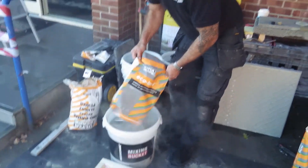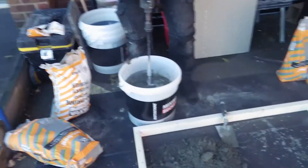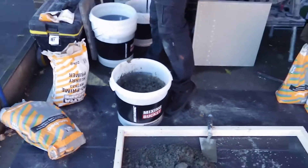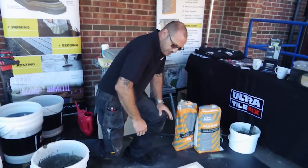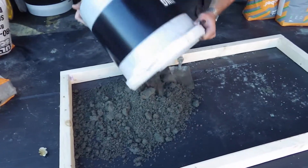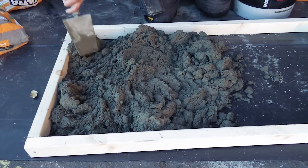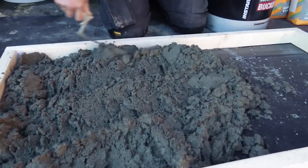You can form all your forms with the product. Once you mix it up, that's good for about 4 or 5 hours in the bucket. Simply just tip the product out and manipulate it to where you need it. It doesn't have to look pretty at this stage.